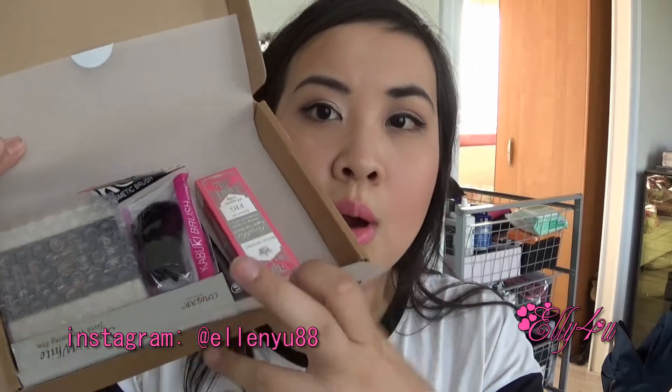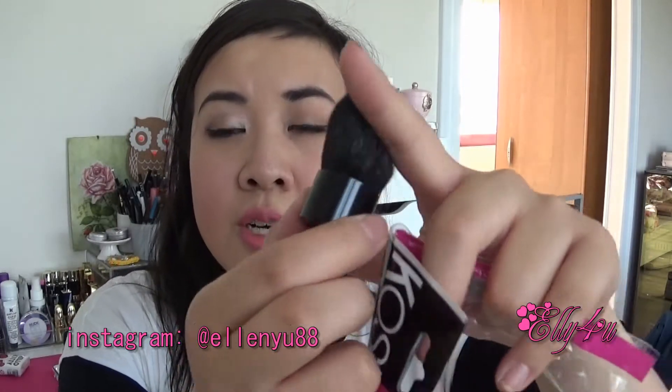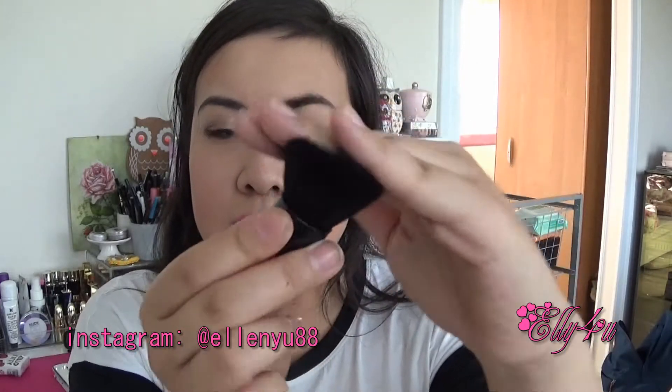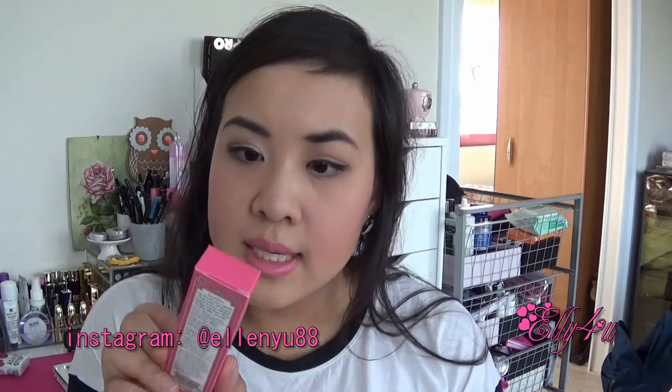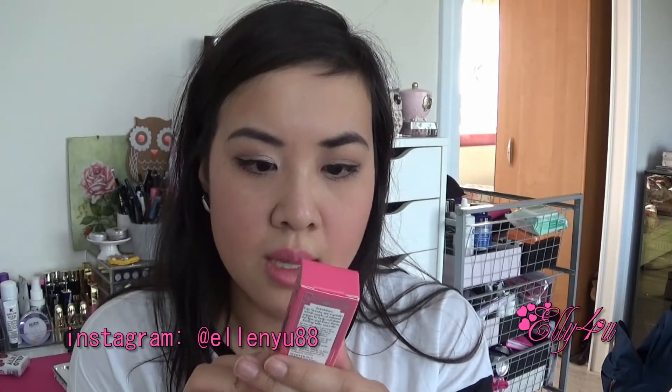So this is what the content is, and there's a lot of nice goodies. First thing is the Cost kabuki brush — this is an Italian brand, Cost Makeup. It's pretty soft, really small and mini, but a really nice dense brush. Maybe it's nice for contouring and stuff. It's really soft too.